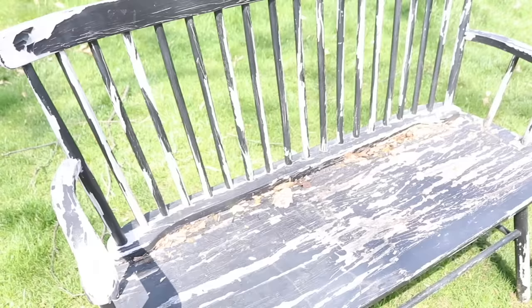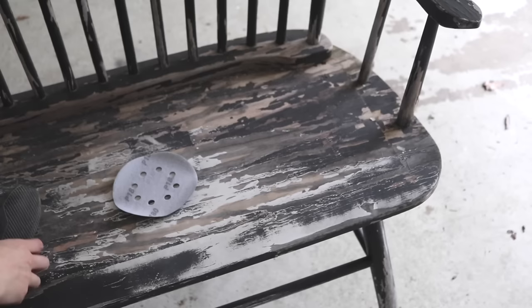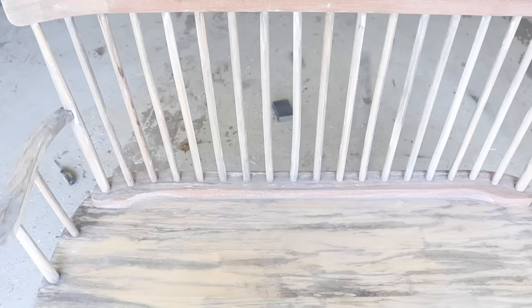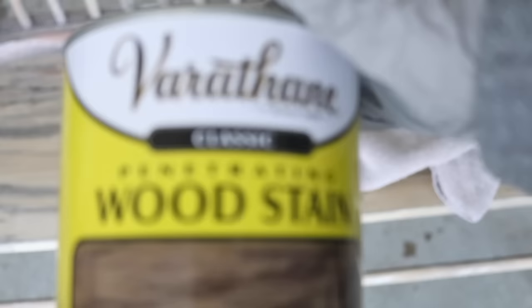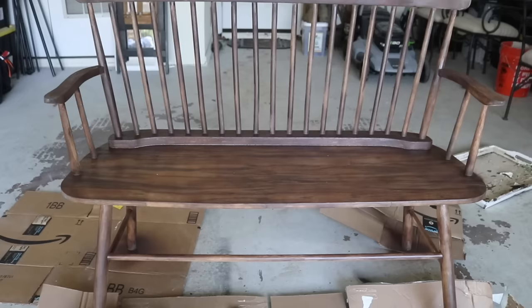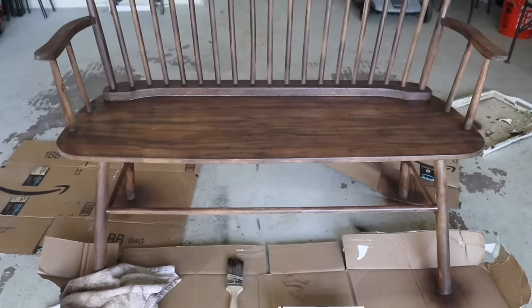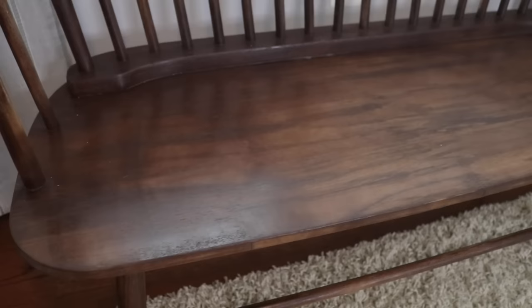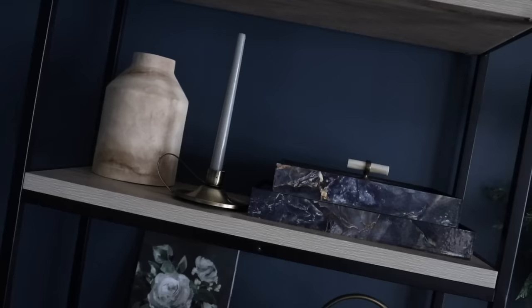A slightly more dramatic transformation was this wooden bench I found on the side of the road in Scottsdale. I sanded the entire bench down — it took all day — then went in with some stain. A couple spots didn't take the stain well, so I just took a little paint and color-matched it as best I could, and you can't even really tell. While I totally understand why someone donated it, I'm so happy I gave it another life. I ended up selling it on Facebook Marketplace and making quite a profit because it was free.